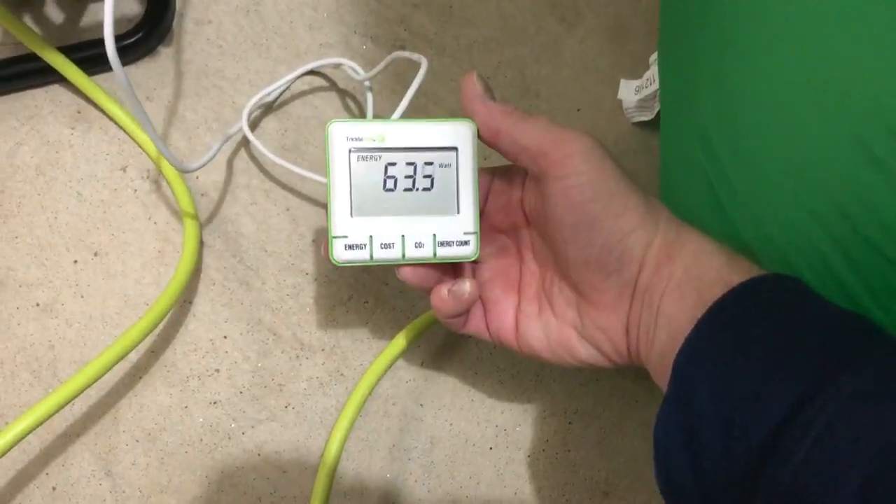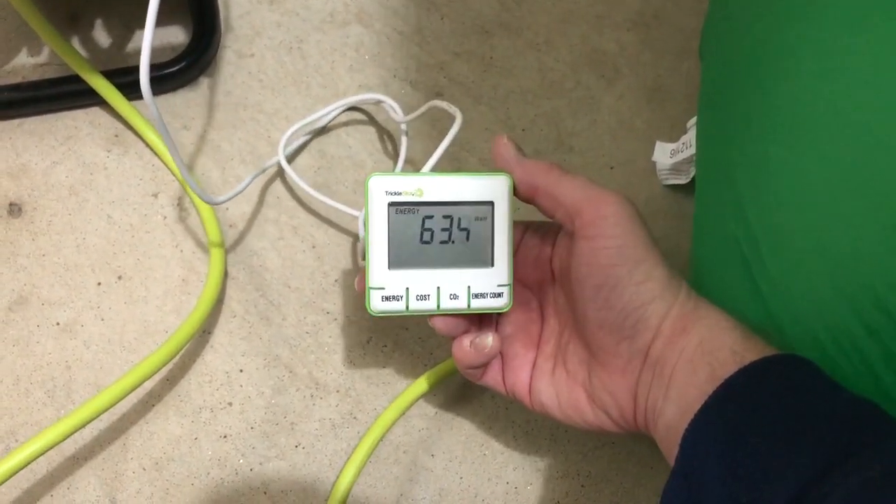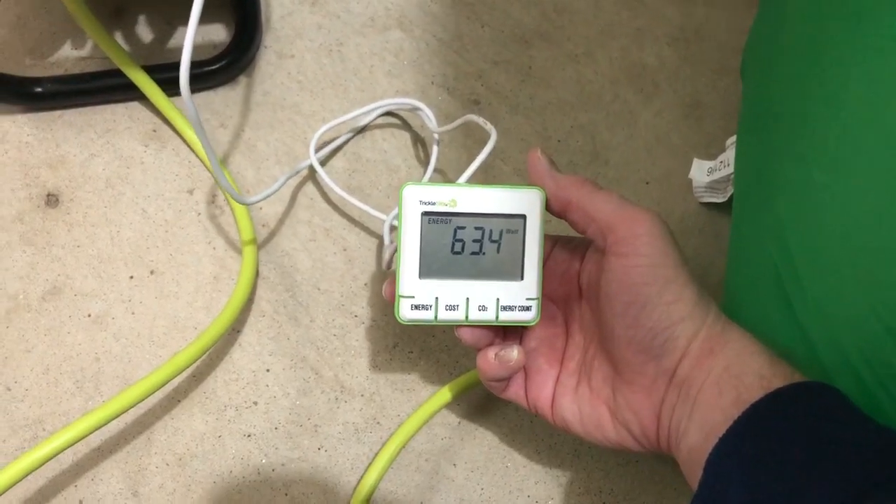Let's check the electricity usage. That's really not bad at all — you've got the motor, the projection light, and at least three LED lights, and it's only 63 watts. That is really good. There are definitely all LED lights in there — that's fantastic.